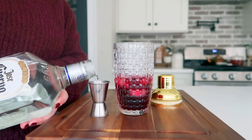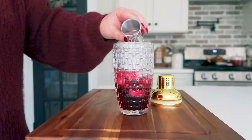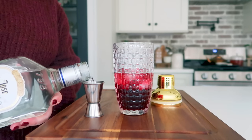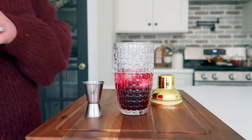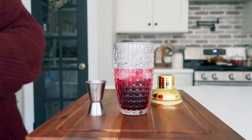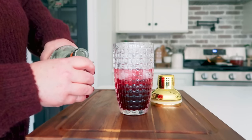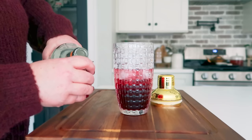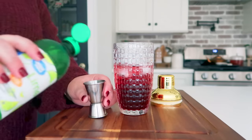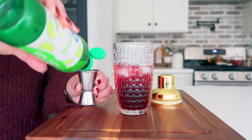Next, add two ounces of tequila — you'll want to use silver tequila for this recipe. Gold just does not hit the mark; it's not the right tequila for this cocktail. You could even use Patrón if you wanted. Go ahead and add in about a half ounce of triple sec — I think I ended up putting in one ounce — and then one full ounce of lime juice.